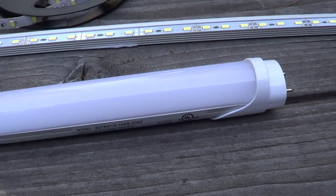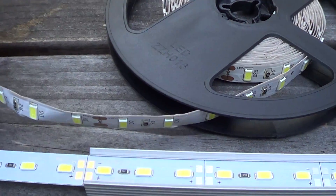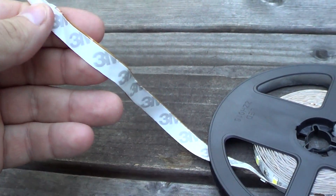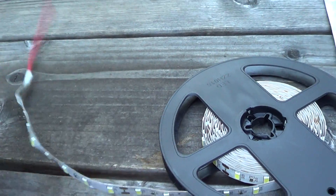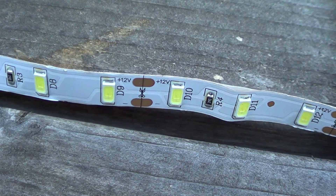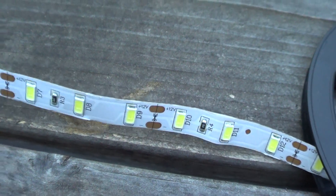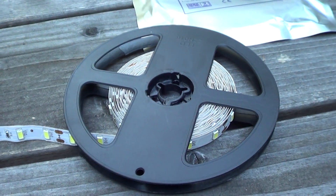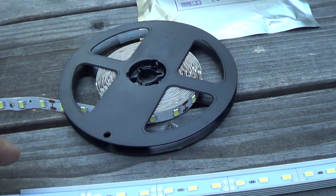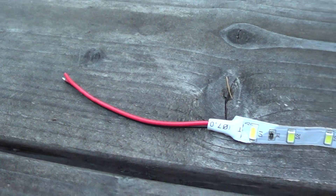I thought it was time to snag one, crack it open, and see what's inside. In past projects I've used these five-meter LED reels, which come with an adhesive back. You can roll them out, stick them down to whatever you're working on, and cut at any of the scissor-marked points. They work fairly well and are very inexpensive — a reel is about five dollars and you get a lot of lumens for that, so it's a fairly good low-cost option.